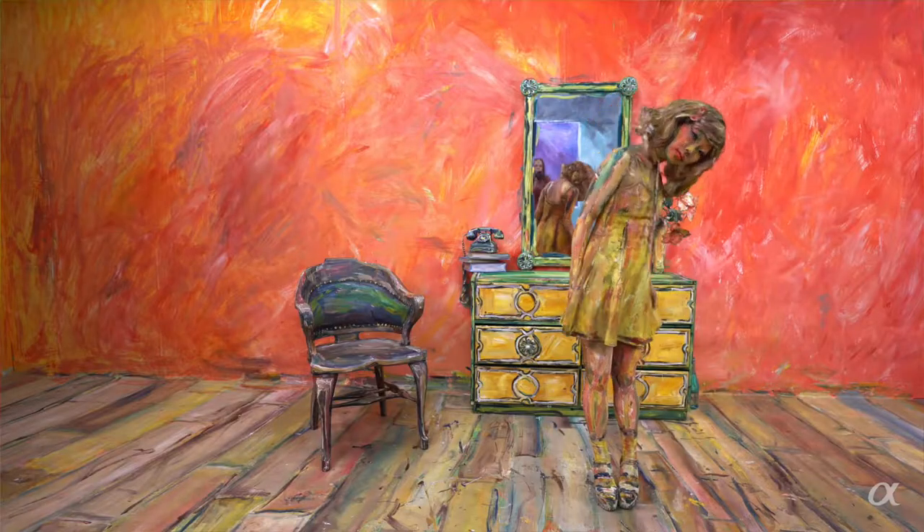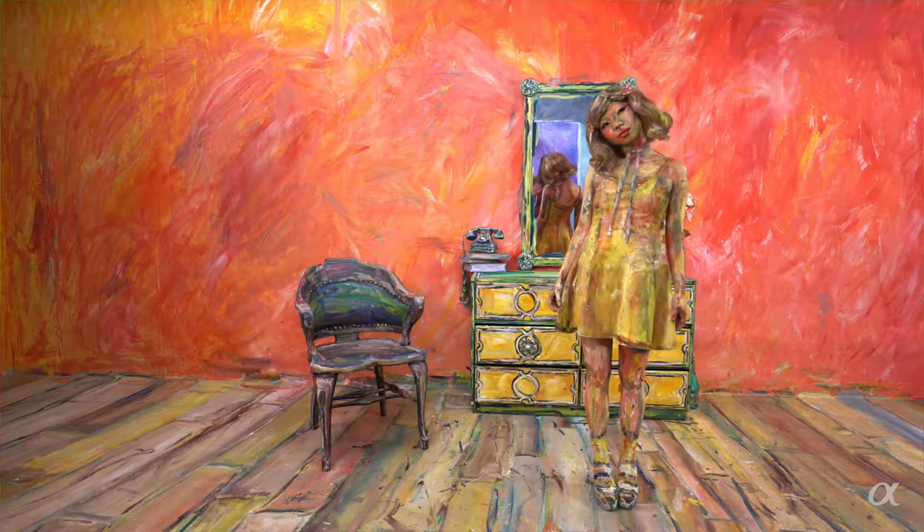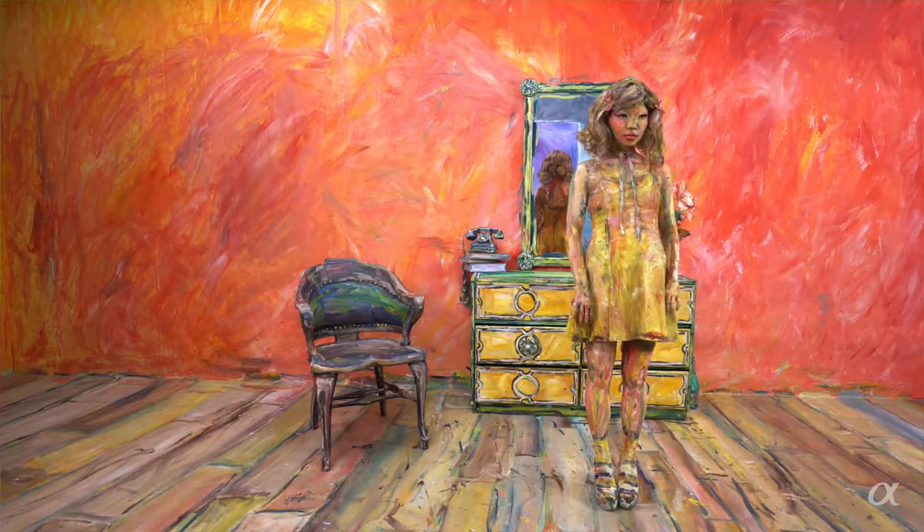Working in video has opened up a whole new medium for me. Now I think about not only how do I frame something that just looks like a nice painting on canvas that's static, but what is the personality of this painted person and how do I bring that out through my brush strokes, and then through that person's movements — how do we make painting come to life in this way.